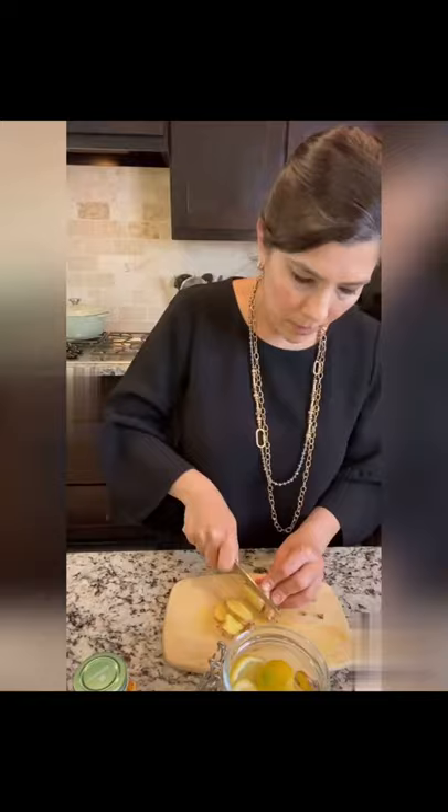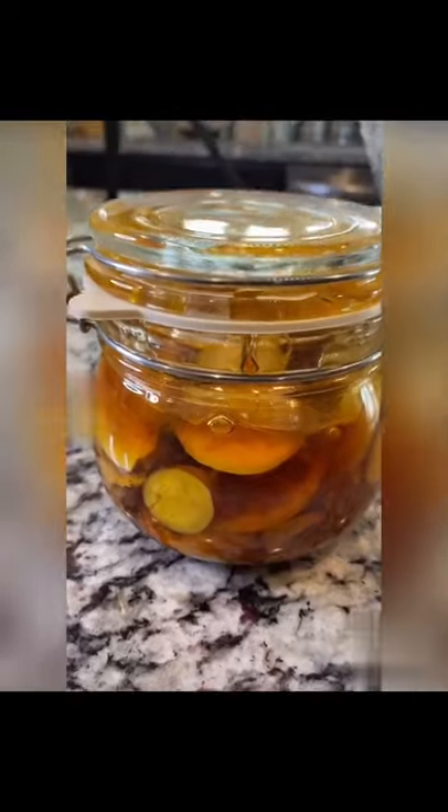Make sure your ingredients are organic and your honey is raw and local. Drizzle to the top, shake shake shake, and there you have it.